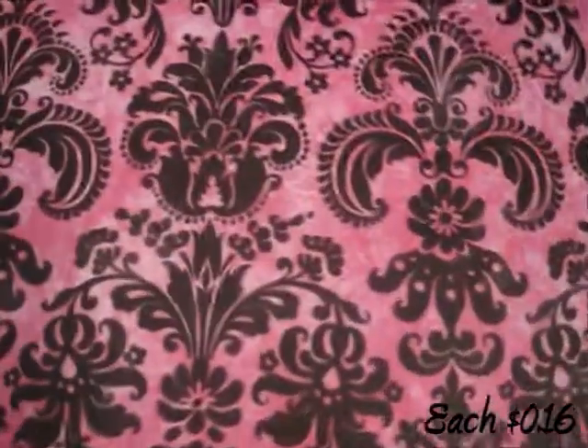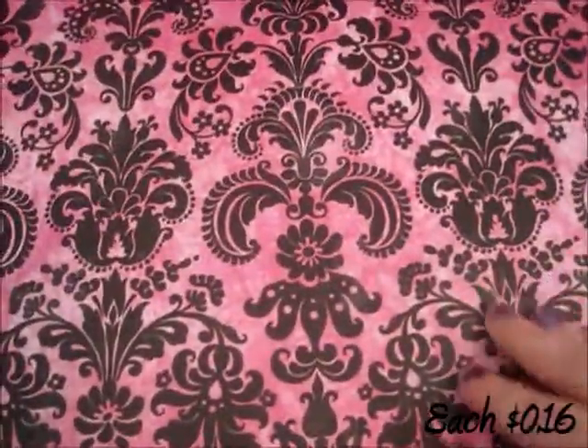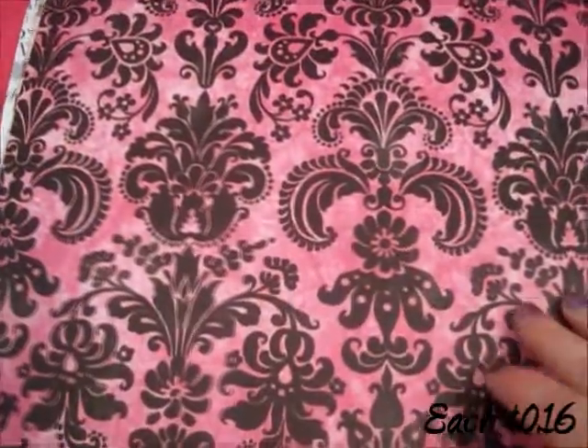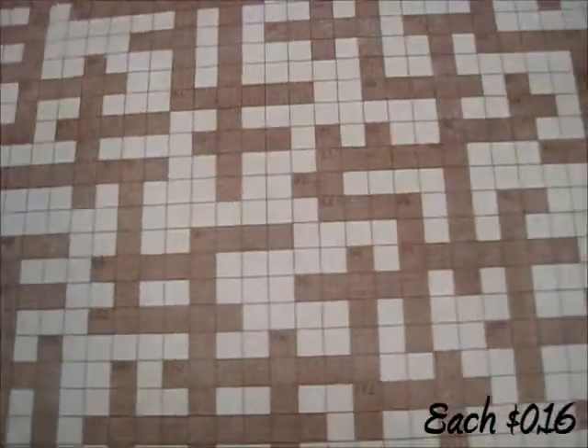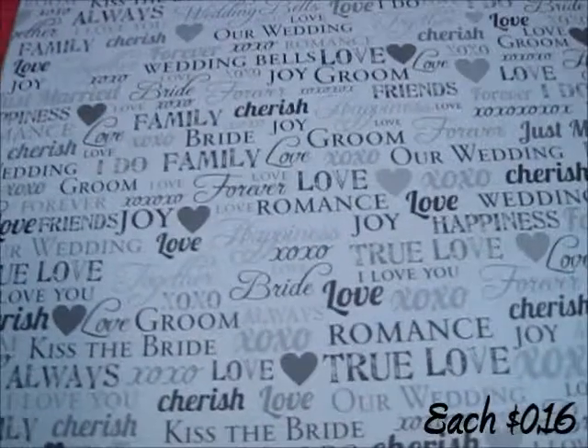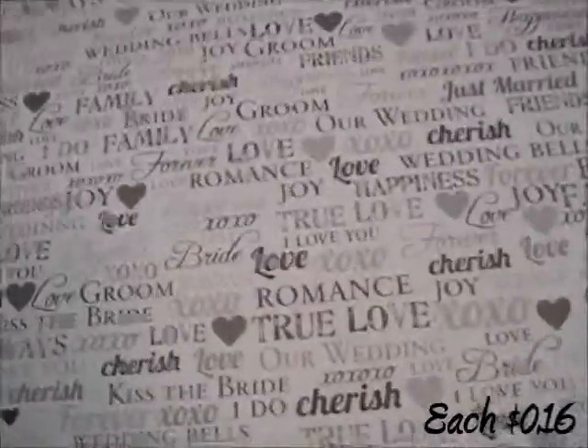Then I got this one called Hot Pink Distressed Damask — it's a big name. Then I got one called Crossword Puzzle, and then I got Wedding Words. I was planning on making a frame for my dad and his girlfriend because they're getting married soon. Then I got Music Notes — I got two of those.